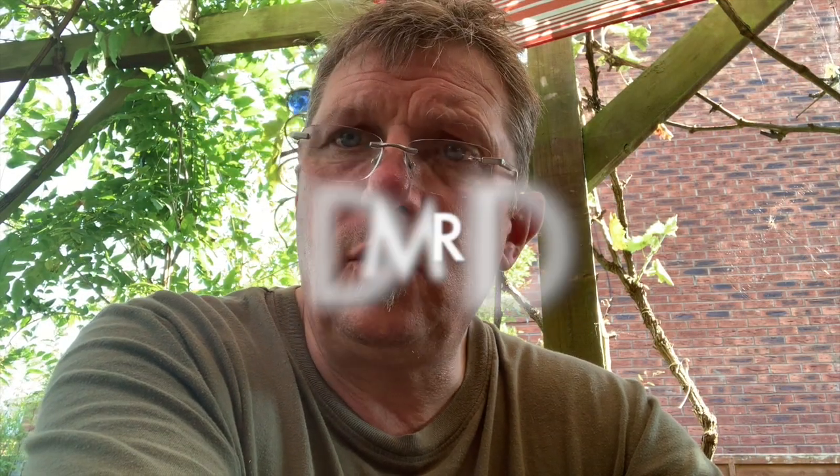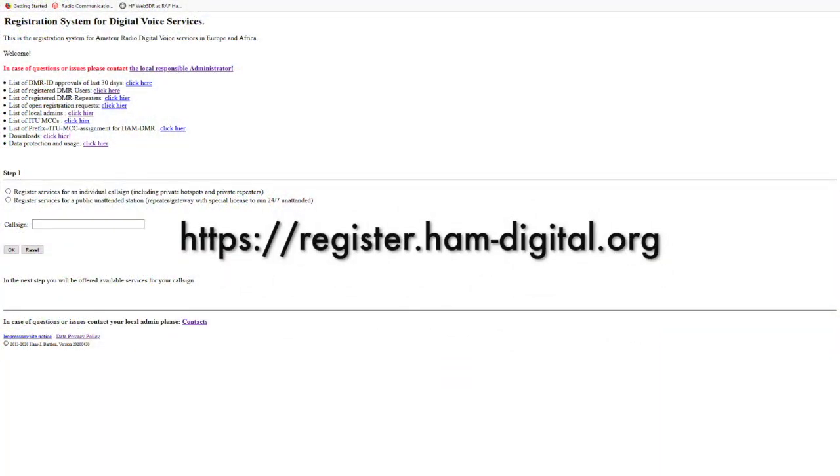One thing I did forget to mention: you can get your PiStar ID from the website shown here.